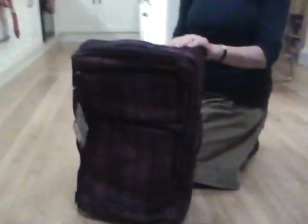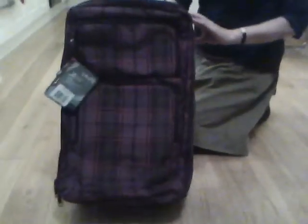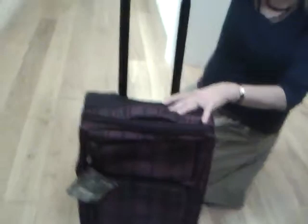Hello, I wanted to show you a closer look at this roll-on piece of luggage in the Luna design, which is proving really popular with older girls. It's got a smooth, chunky button here and a really smooth extending handle.